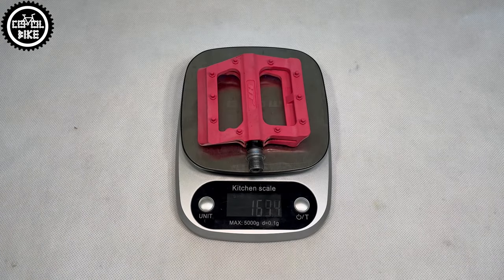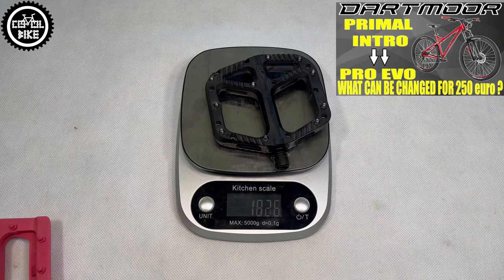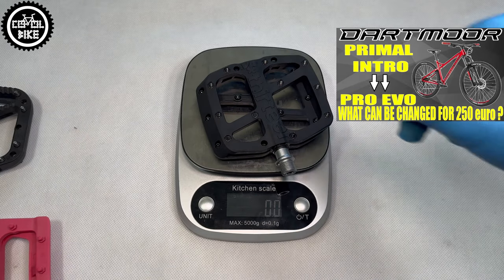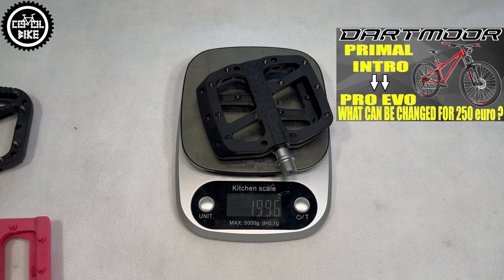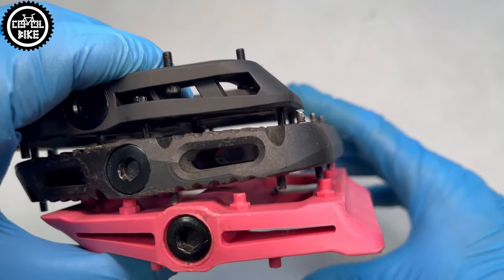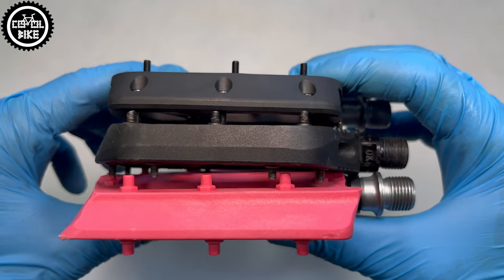When it comes to weight, the smallest HT pedals are the lightest, second are the slightly heavier One-UPs, and a set of F-13s weighs almost 400 grams. On price: HT with plastic pins costs approximately 20€, versions with replaceable steel ones about 30€. For One-UP and F-13 you have to pay at least 50€.